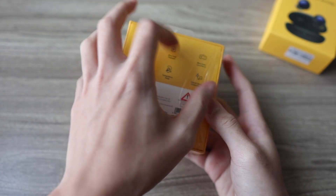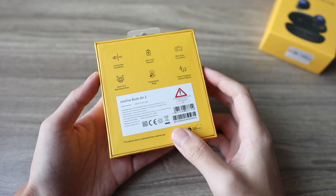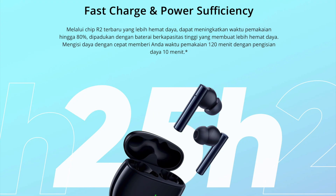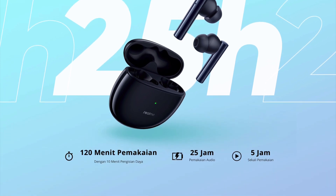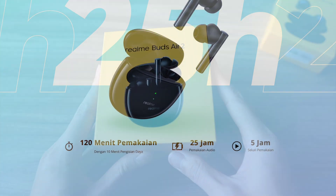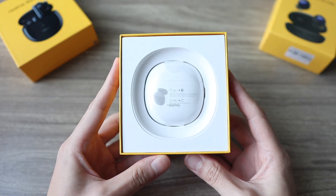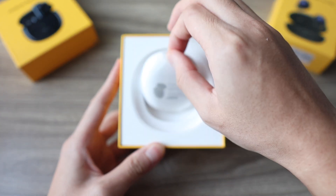Selamat pagi! Good morning everyone, Kenneth here, and today we're taking a look at these two new earbuds from Realme, the Buds Air 2 and the Buds Air 2 Neo. I won't read the specs or tell you that these earbuds have a 10mm driver with 25 hours of playtime — you can read that on a website. But what I'm going to tell you is how the transparency and ANC mode behaves, how good the customization is with the app, how easy it is to pair, and all the other stuff you just don't find in a spec sheet.